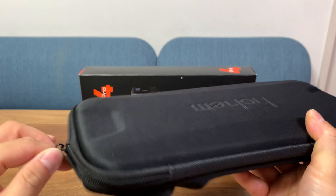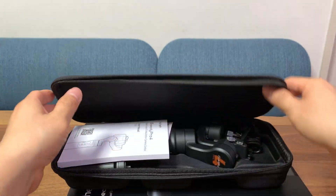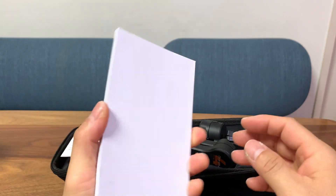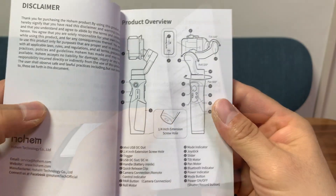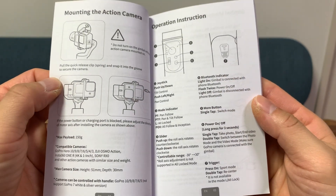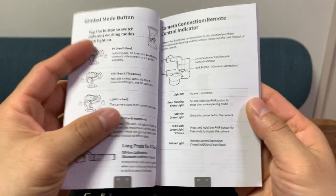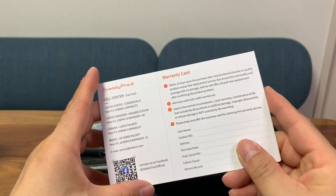Let's open this up and check out everything inside. The first thing you'll find is a very thick manual, and that's because it has about six or seven languages. The first few pages are in English and you'll learn how to control the gimbal, how to set up your camera, or even to connect GoPros wirelessly so that the buttons on the gimbal can control the operation of your GoPro cameras.